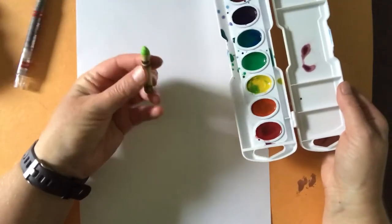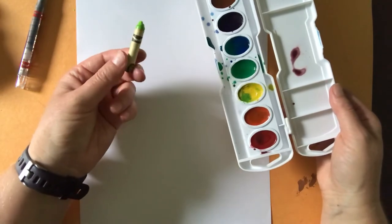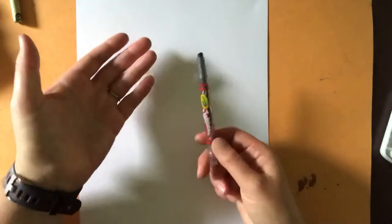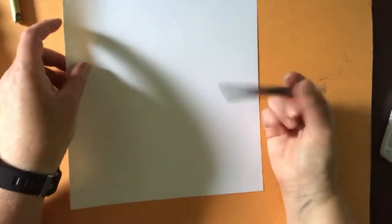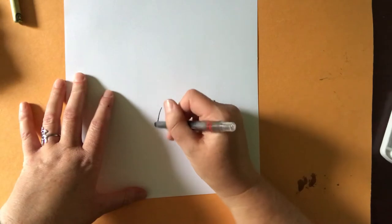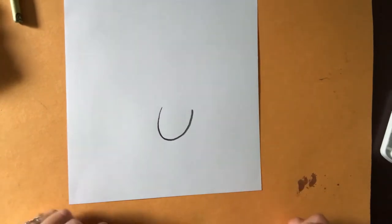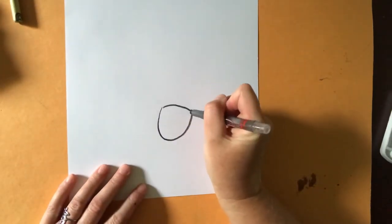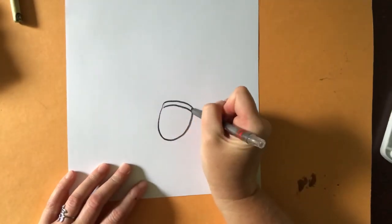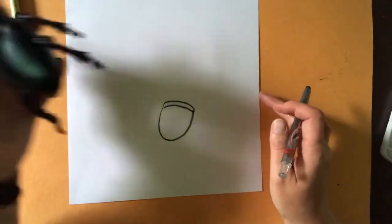My crayon broke in half right before I started to film this, but it still colors the same so I'm going to color with it anyway. We're going to get started and the first thing we're going to do is draw our beetle's head. I'm going to go down towards the bottom of the page and draw a line that looks like I'm smiling, or like the letter U - there's his head. I'll close it off with a curved line, then draw a little tiny curved line above it just to show the separation between his head and his beetle shell.